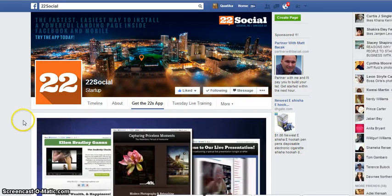Hey guys, Pateka Williams here. I'm just making this quick video to show you all how to set up your 22 Social page for your Ingressos Cybernetico, or whatever you're needing to set this up for.